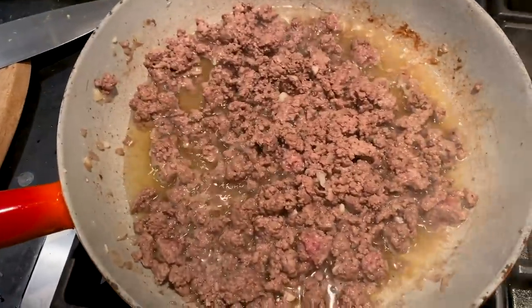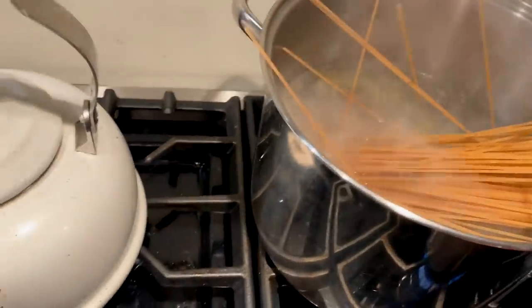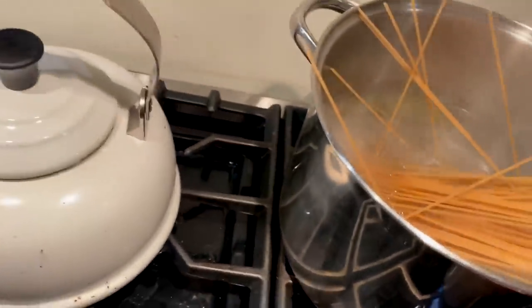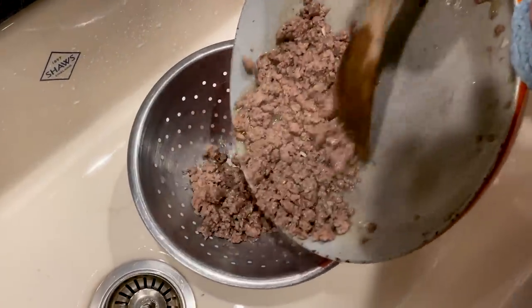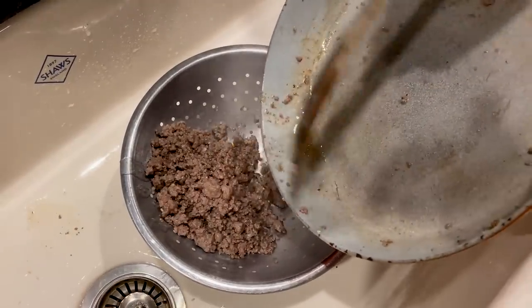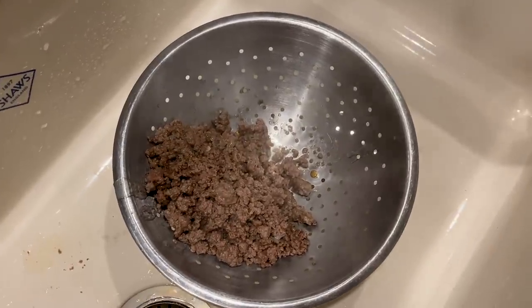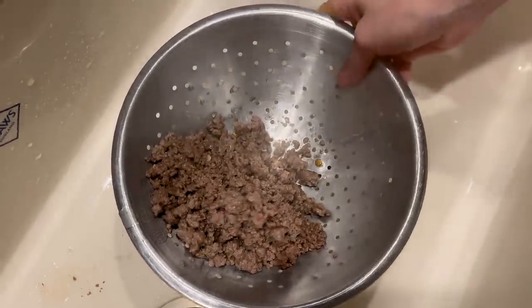My meat's cooking. Right when the meat goes from pink to brown we're gonna pour it through a strainer to get all of the fat out, and then we're just gonna put this right back into the pan.